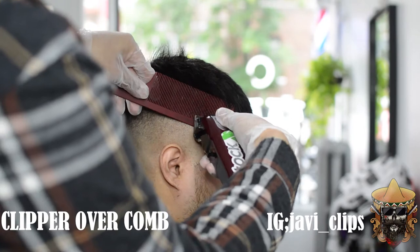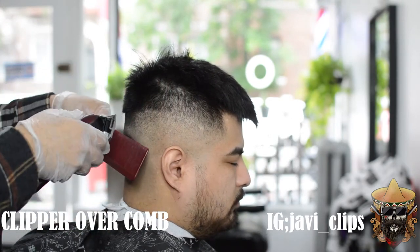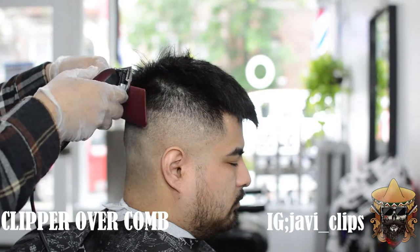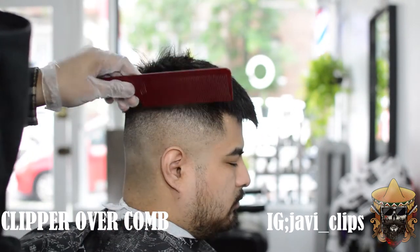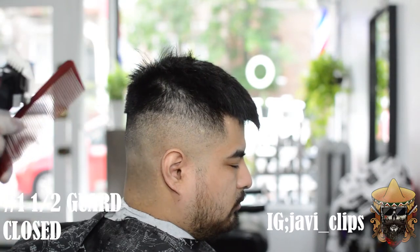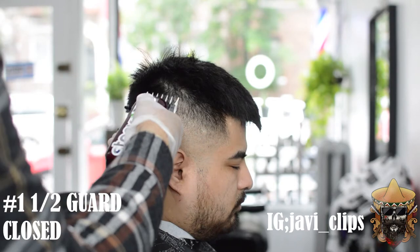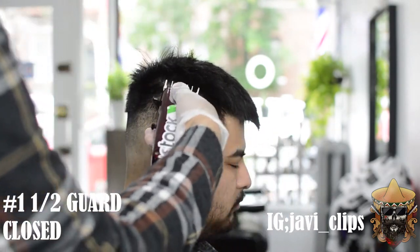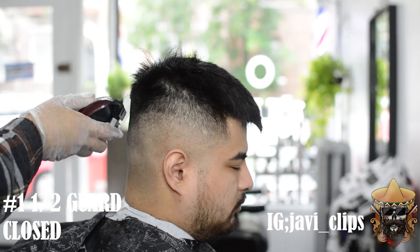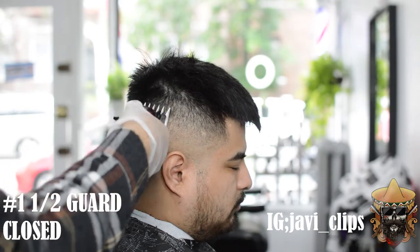Right here we've got clipper over comb — we're just trying to take care of as much bulk as we can and also give his hairstyle a little bit more shape. We just want to create that box type shape. At the end I actually make it a little more curved in because he doesn't like the box shape — this is an exception on when you don't do that box shape. Right here I've got my one and a half guard closed and I'm going out about another inch.